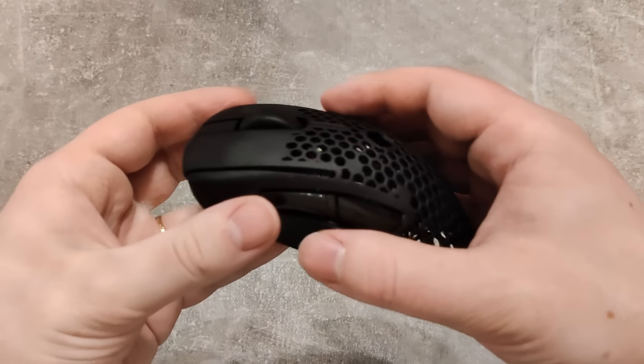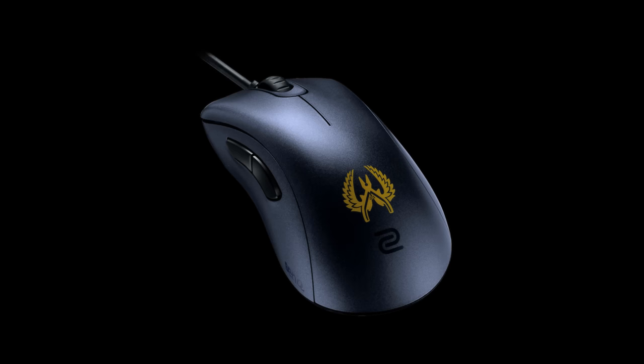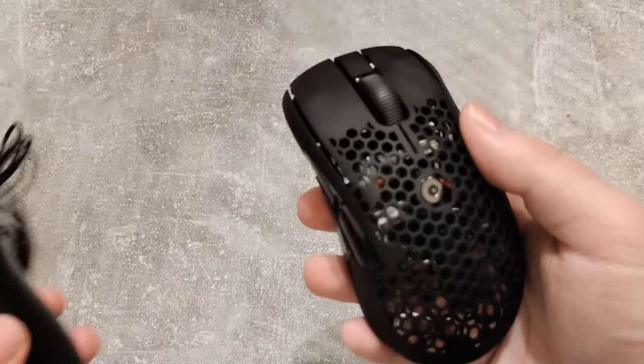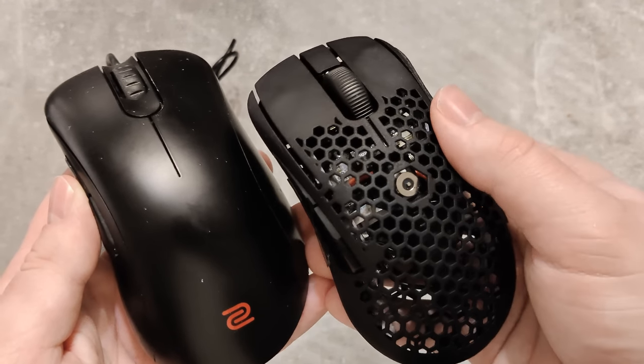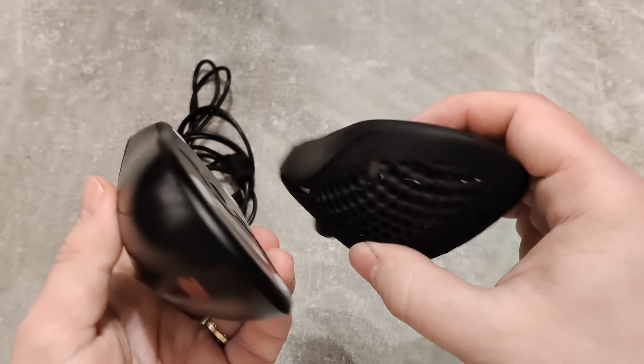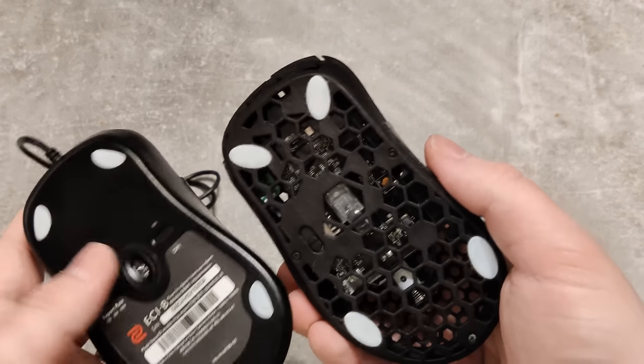This is called the PECM, which is inspired by the ZOE EC2, one of the most popular shapes and notorious for Counter Strike pros. I have the EC1 right here. This mouse is old, and just like the EC2, it's pretty heavy for today's standard, and it's got this annoying rubber cable that gets in the way. The shape however is legendary, and this right here is the solution to the weight and the cable.